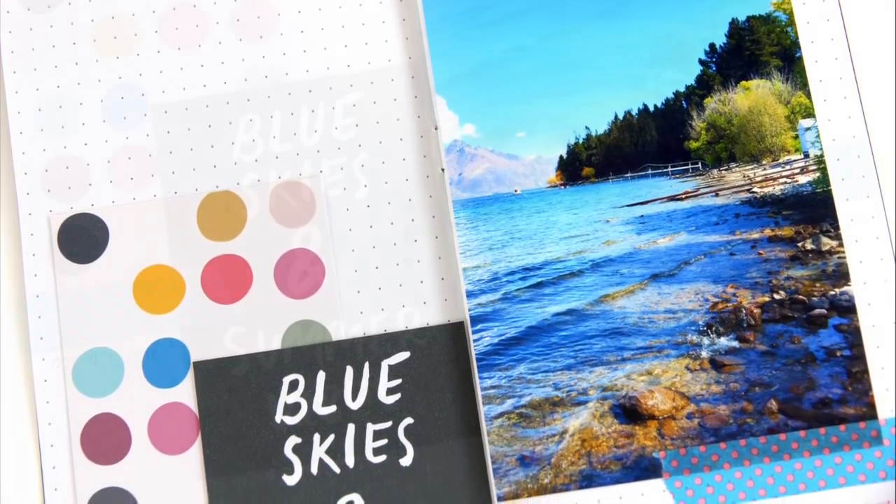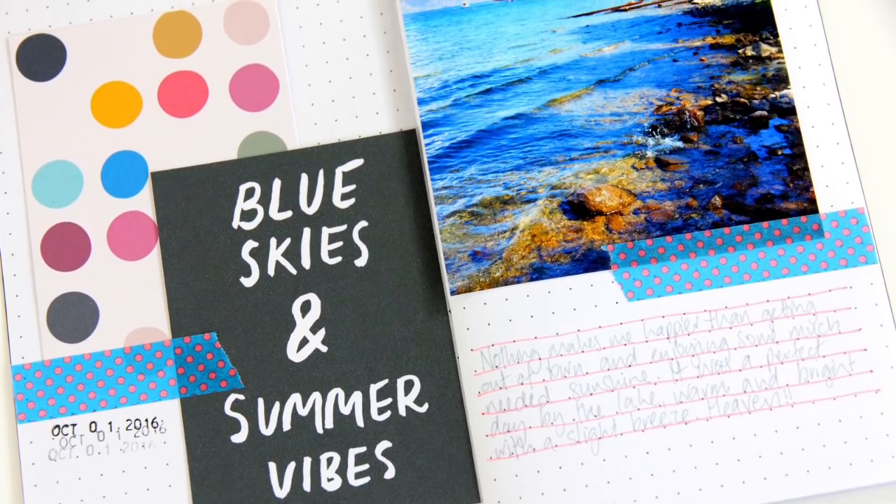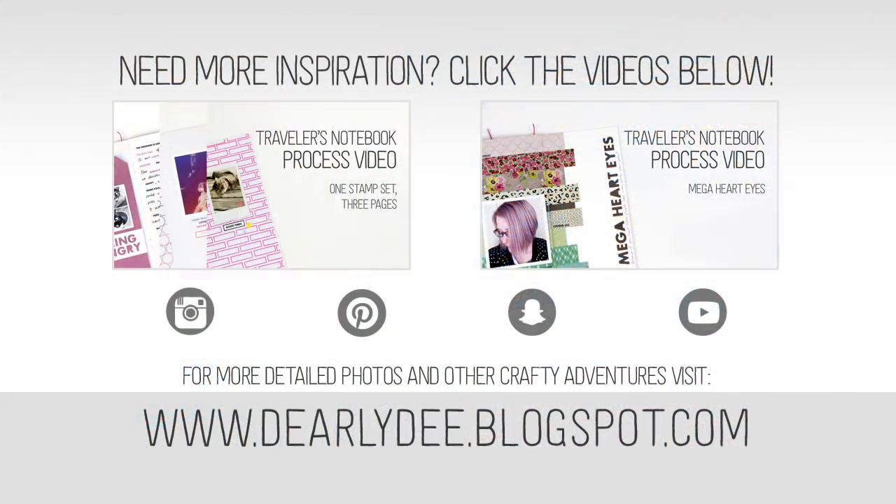alphas and stamping, but you really only need the basics. If you want to keep watching, there are a couple more videos up on screen — don't forget to subscribe to my channel, and I'll catch you next time, bye!